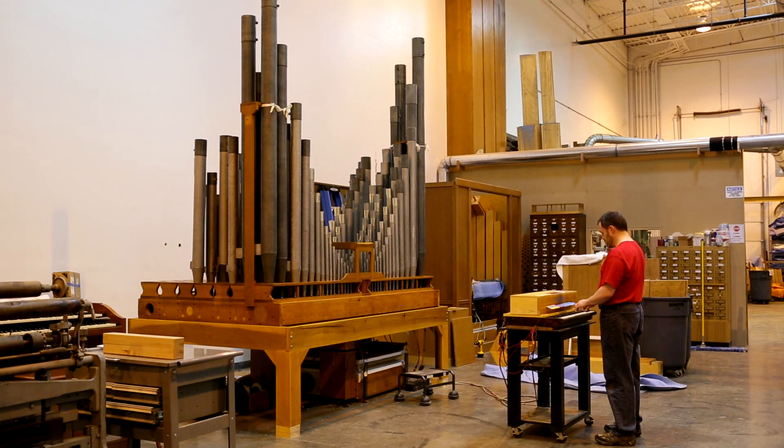I'll play it in combination. Here's the third open with the first octave. First octave. Second octave. First octave.